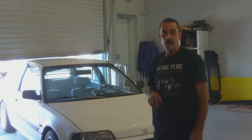Hi, I'm Tim Simmons from Auto Painting Plus.